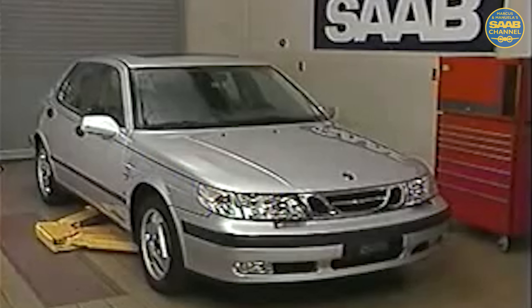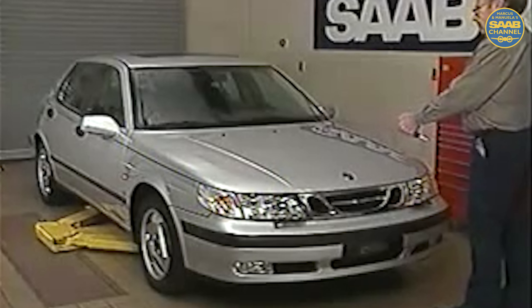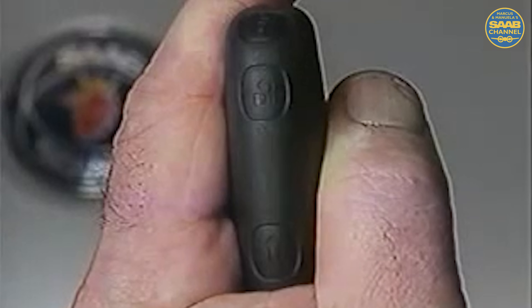The 9-5 technology is evident everywhere, even in the palm of your hand. The key contains a transponder chip, which is part of the starter immobilization function, which will be covered later in this presentation. Unlike the two-button remote on previous models, the 9-5 remote fob has three buttons: lock, unlock, and trunk. Furthermore, the remote and door lock cylinders are totally integrated into the central alarm system.